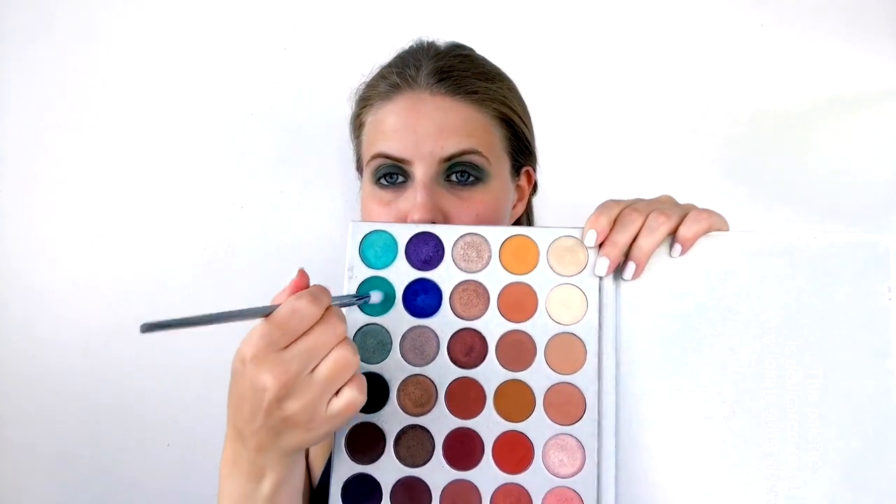Then I'm taking the shade Jada again on the same brush as before and blending that Enchanted shade on my lower lash line even more, framing it with the turquoise.